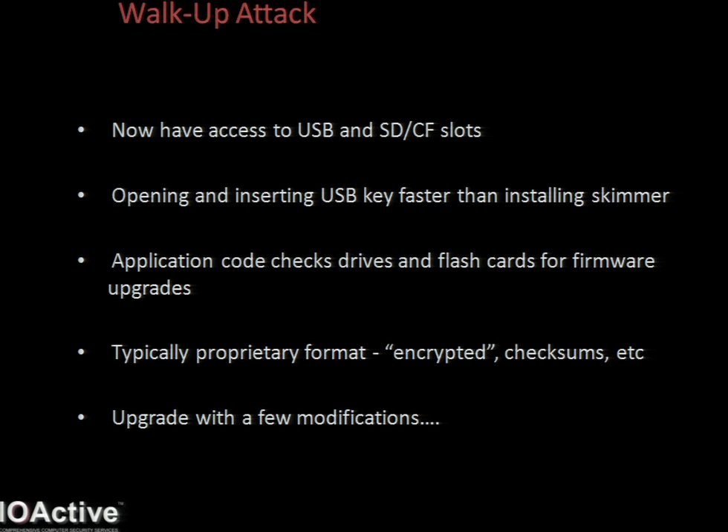All ATMs need ways to upgrade their firmware, and this is most often leveraged via the removable drives. So the ATM application will check the drive for a valid upgrade. A valid firmware is found, it will load it up, install, and upgrade the device. And of course, we can install whatever code we want to.